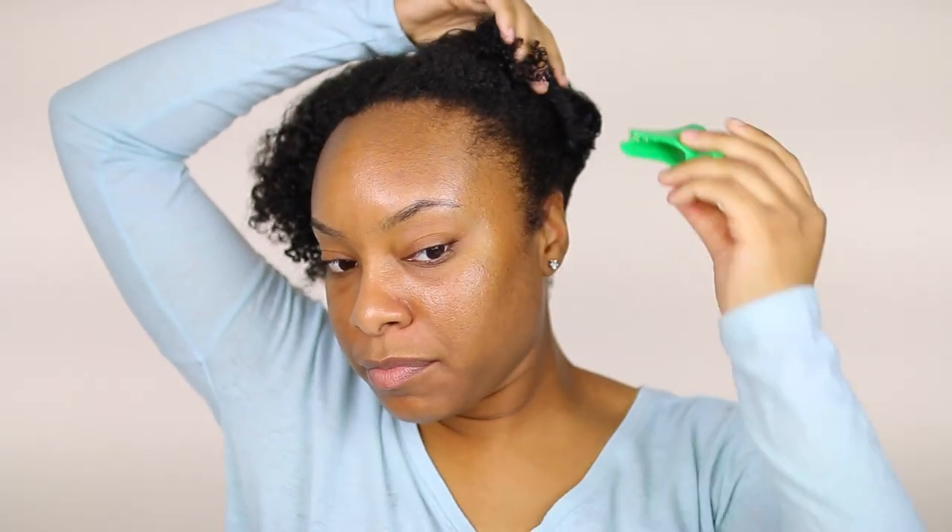I put my hair in these four large twists to let my hair air dry a bit throughout the day, but now I'm just going to take my hair down so I can start the styling process. Next, I'm going to section my hair into smaller sections to make it much easier to work through.